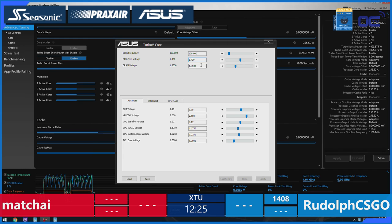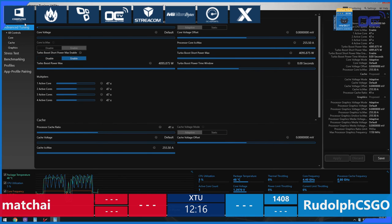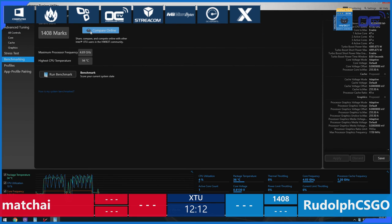That's the fun thing about XTU — you can run it, rerun it, and sometimes it will give you a small boost just to snatch those little extra points. Let's see what these guys can pull off again, if they can match their previous scores. We have Rudolf submitting the first score: 1,408.